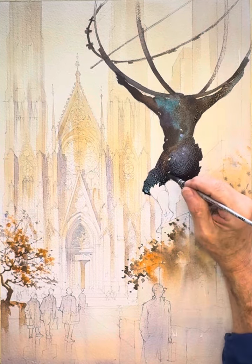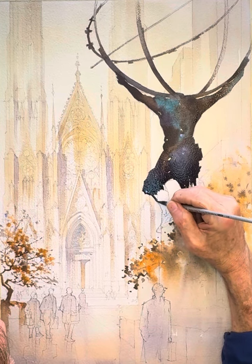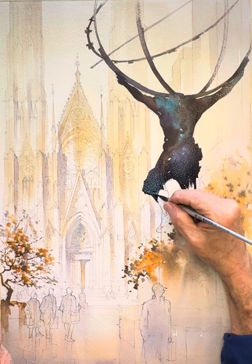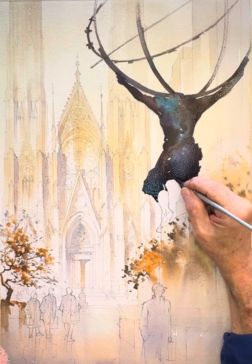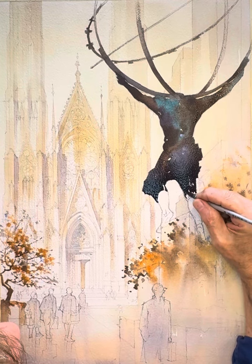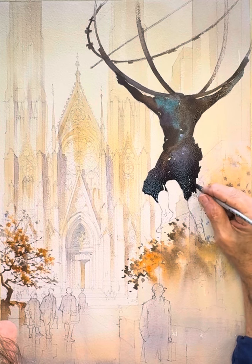Poor Atlas has this odd belt made out of chains wrapped around his waist. Oh, the Greek gods were so harsh — they didn't mess around.